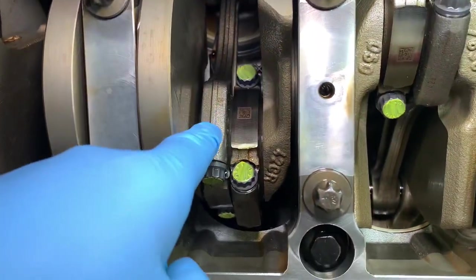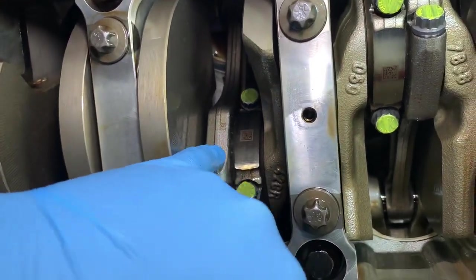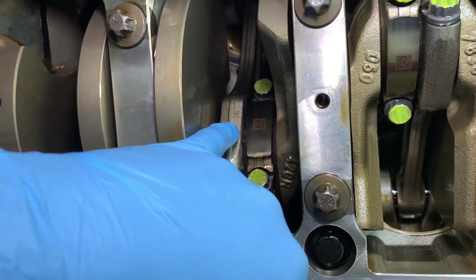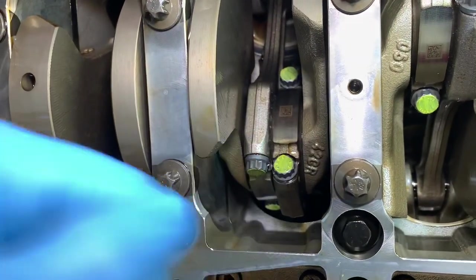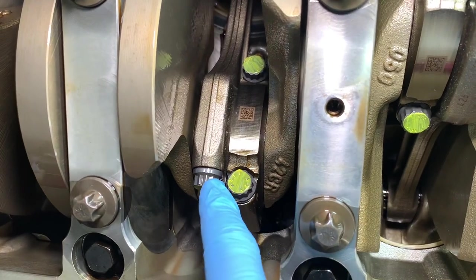Even though Conrods look like one piece, they're actually made up of two pieces. There's an invisible join line just here in between those match numbers — the upper part is known as the Conrod and this lower part is called the cap. Those two items are held together with Conrod bolts, which are these items here.